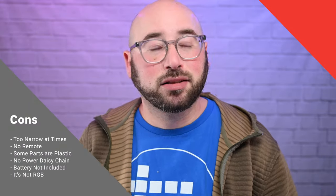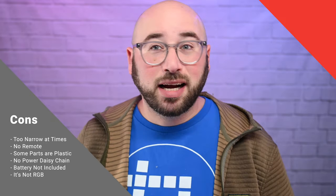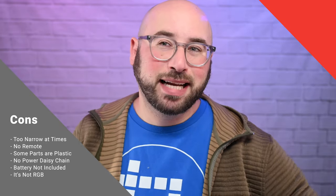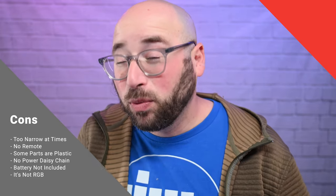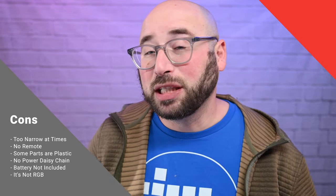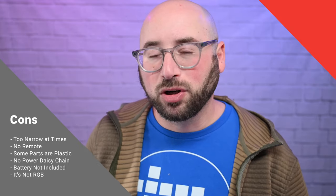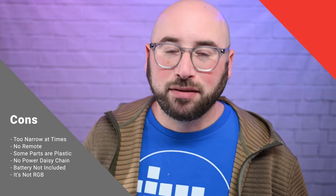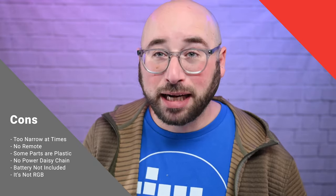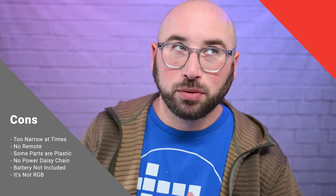Some cons of these lights: it doesn't come with a remote. I wish I could daisy-chain for power. I wish it came with a battery, though I understand why it didn't and that it's available separately. On my wish list: I wish these were RGB lights and not just a color-shifting cool-to-warm light, but rather full RGB so I could make them whatever color I wanted. Right now if I want to gel these, I have to go buy gels instead of just flicking a button to make them blue, purple, red, or whatever I want.